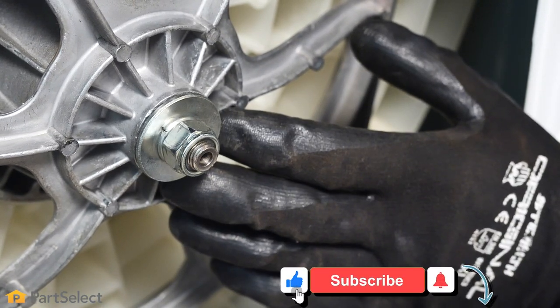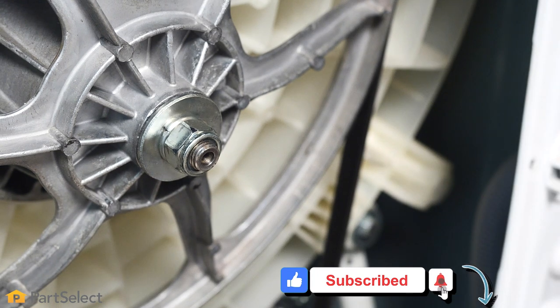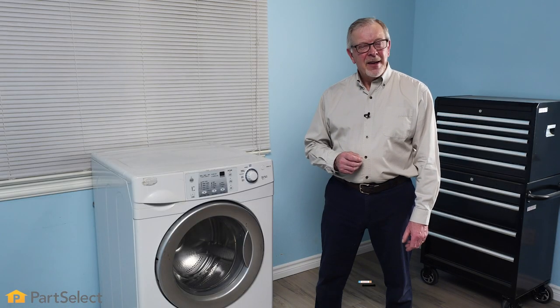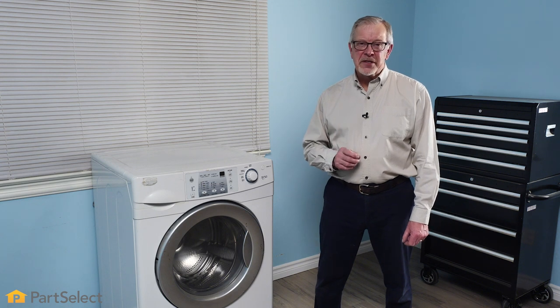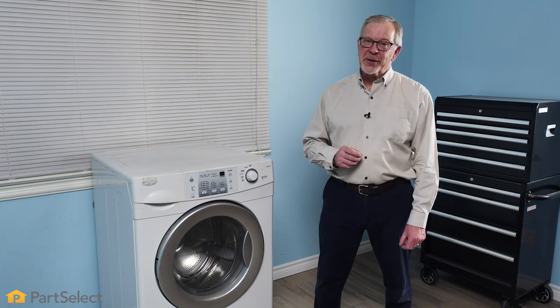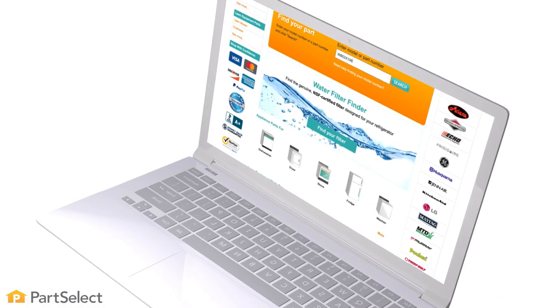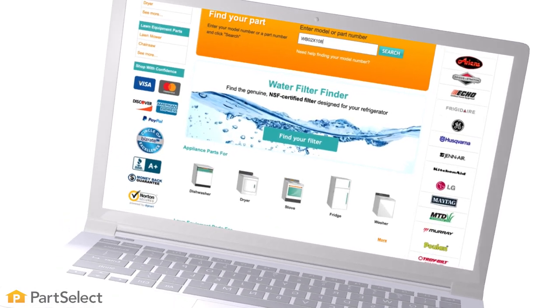Now we can go ahead and put the back panel back on and push our washer back into place. Thank you so much for watching this video. We sure hope that you now have the confidence to change the belt on your front load washer. If you have any tips, be sure to share them in the comments section below. For more videos on appliance repair, maintenance and cleaning tips, be sure to visit our website.